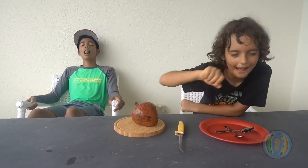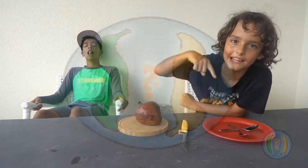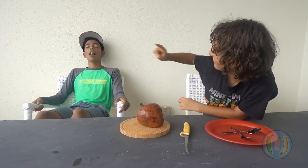Hey there, I am Alex from Is It Rive? Today I'm bringing you another video with Neo.